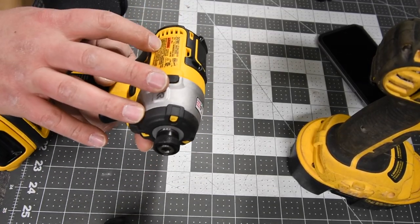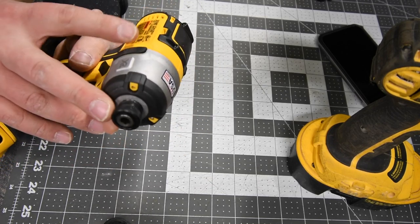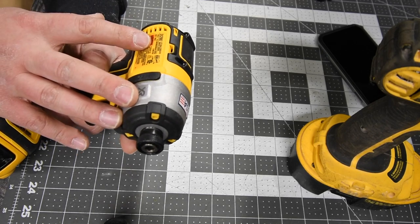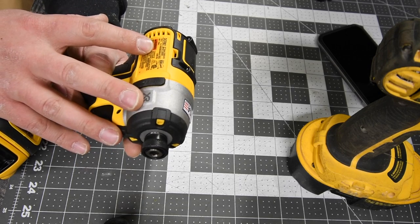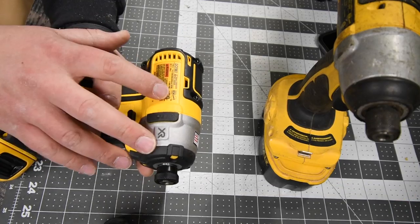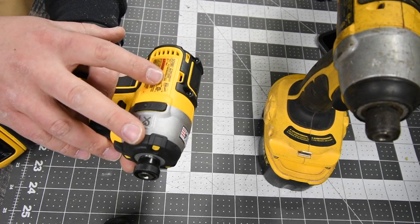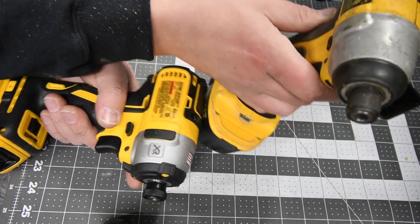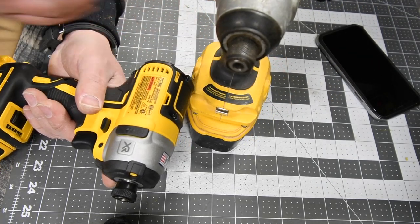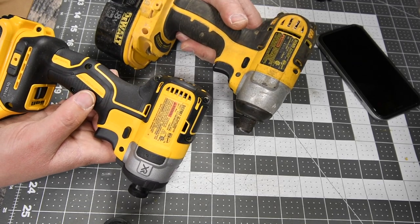Then we are going to use the DeWalt DCF887, quarter-inch hex collet, three speed settings: speed one goes zero to 1000, speed two zero to 2800, speed three goes zero to 3250 RPM — about 850 more RPMs than the old school. This has 3800 impacts per minute versus 2700 on the old one. So according to the specs, the new will completely dominate the old, but this is just going to be fun to watch.